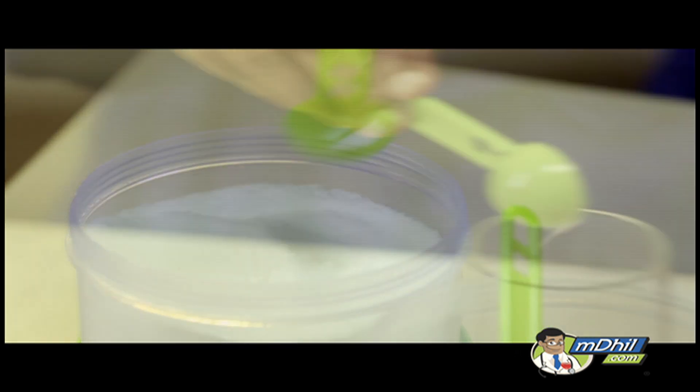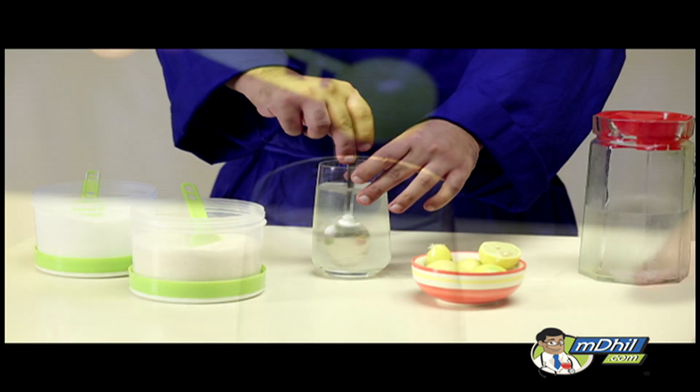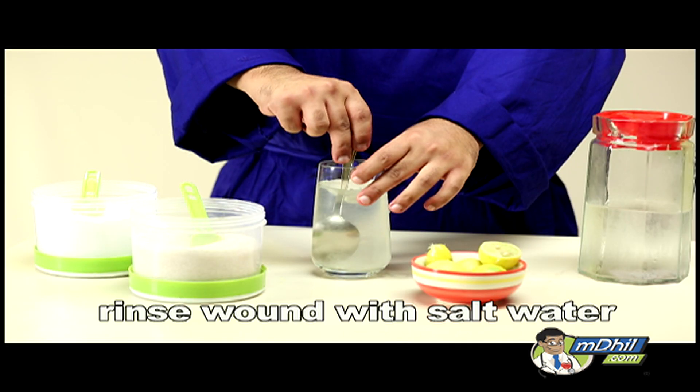Immediately rinse the wound with salt water, not fresh water. Soak the wound in vinegar for 15 to 30 minutes and then pull it out.